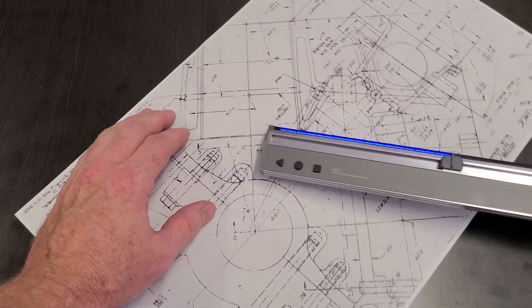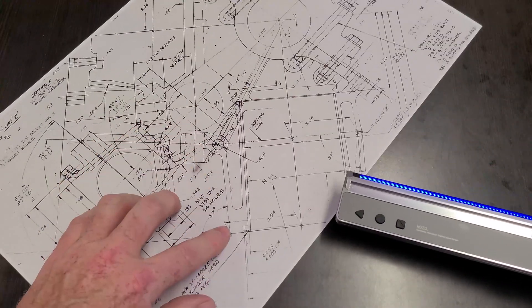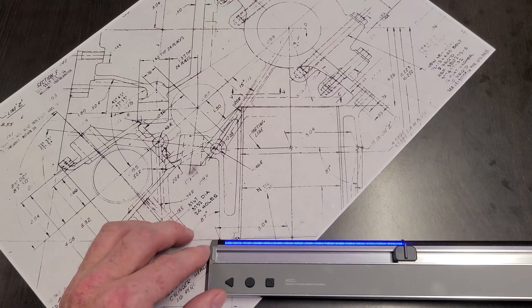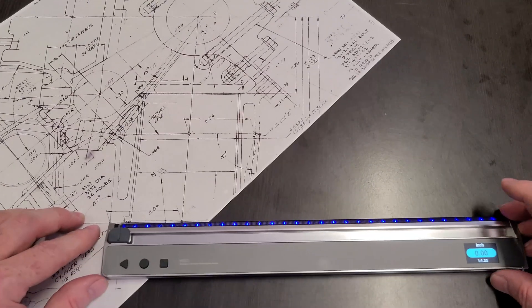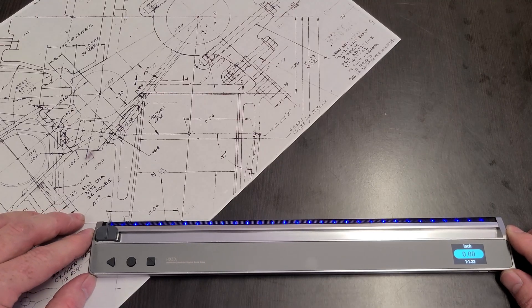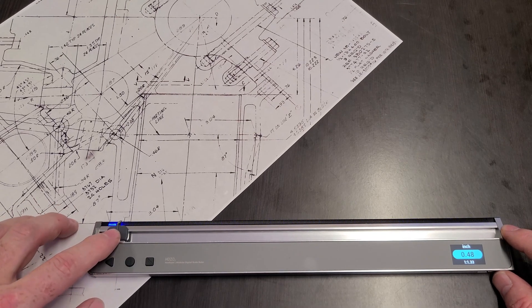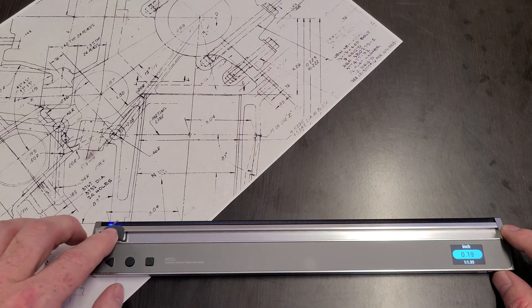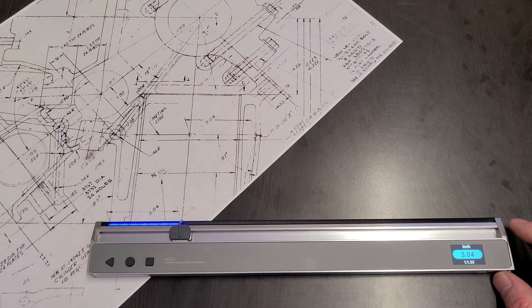If I go to scan right there — 3.04. So we'll move this guy over so you can see. Start right there and we go over to the dot — 3.04.